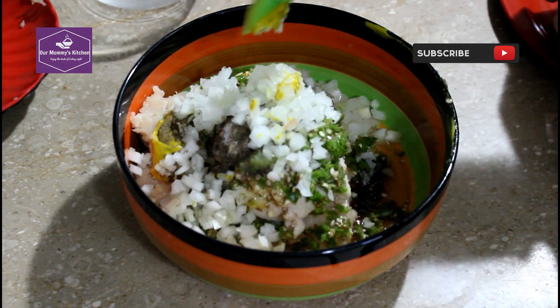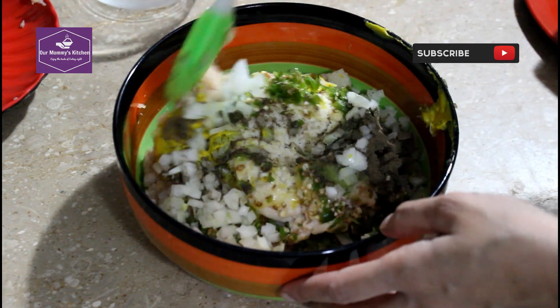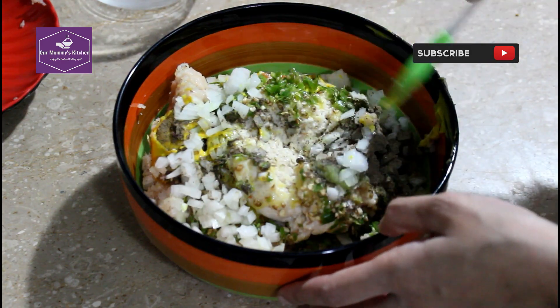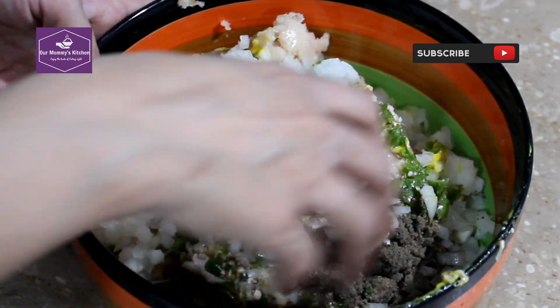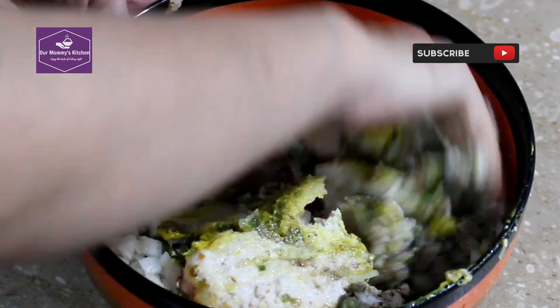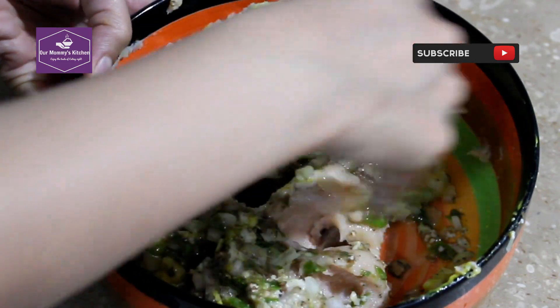Mix everything together and refrigerate. We have added all the ingredients and mix them properly so that all the ingredients combine well.